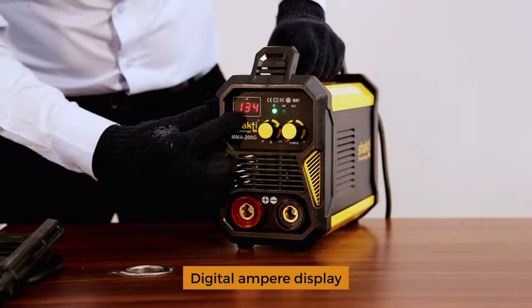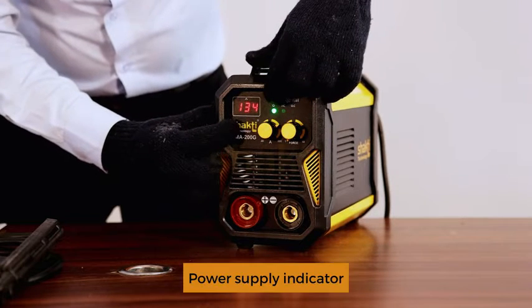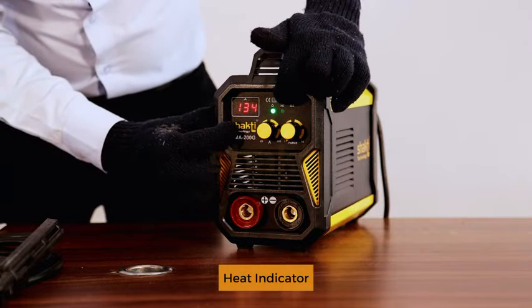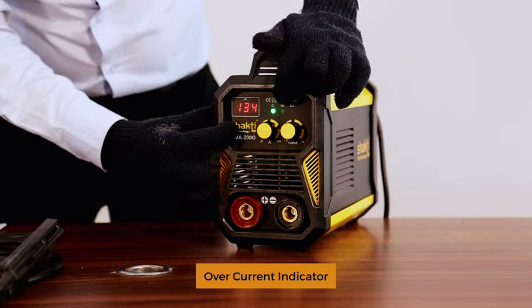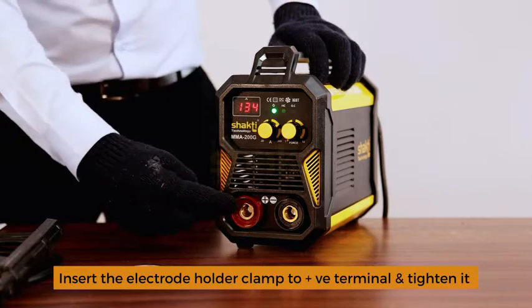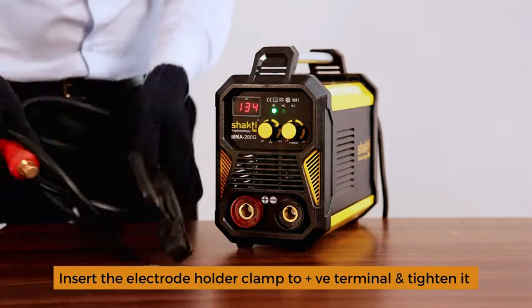The machine also has an ampere display, power supply indication, overheat current indicator, positive connection, negative connection, and positive connection for the welding holder.